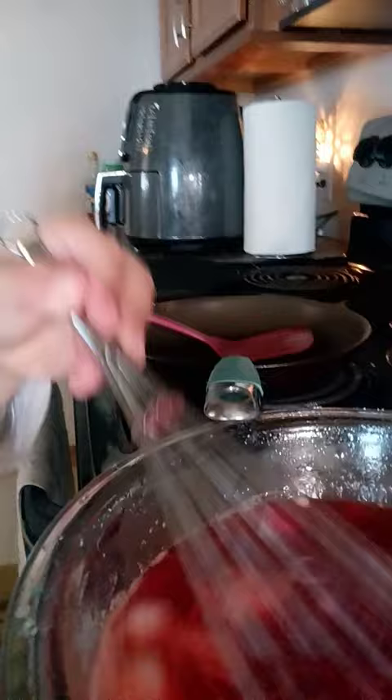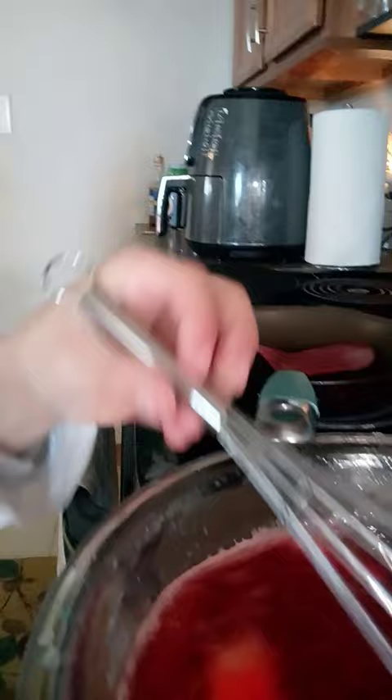Now that we got 12 ice cubes, we just wanna whisk around until there's bubbles. And I'll show you in a minute. Once you're done with that, grab your lid and put it on.